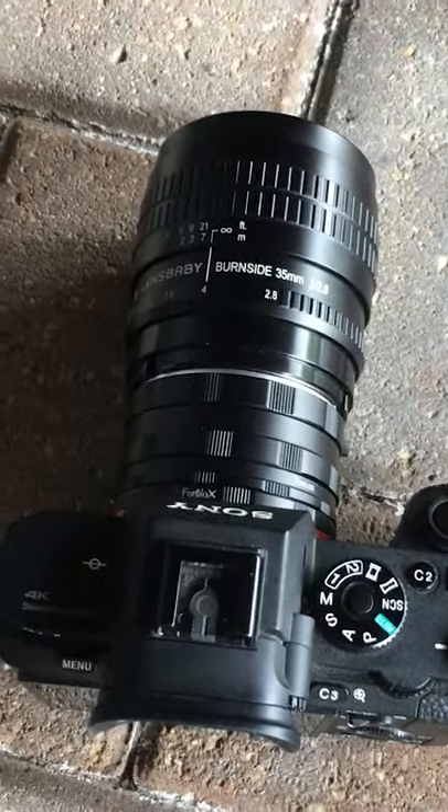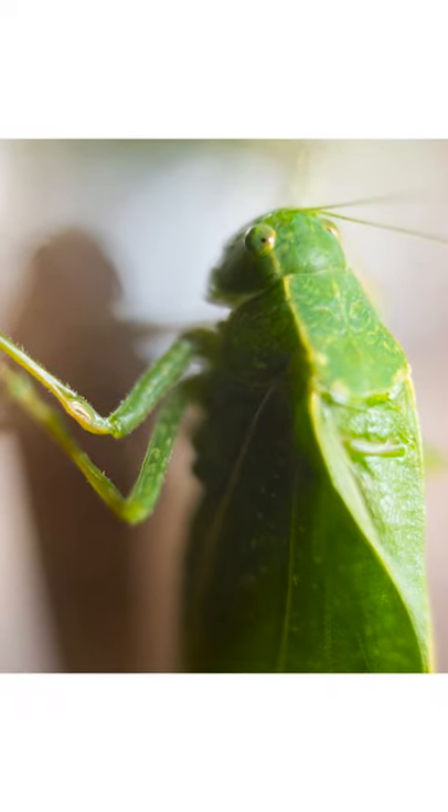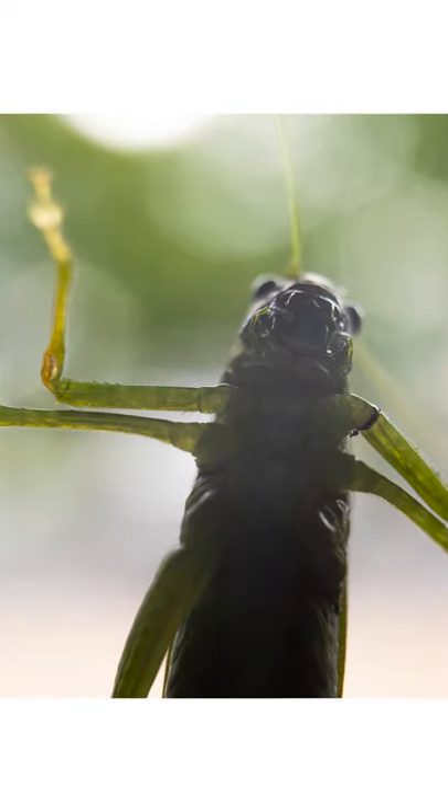The way macro tubes work is they actually move your lens farther away from your camera, allowing your lens to focus closer than it's designed for, and this allows you to get beautiful photos like this.